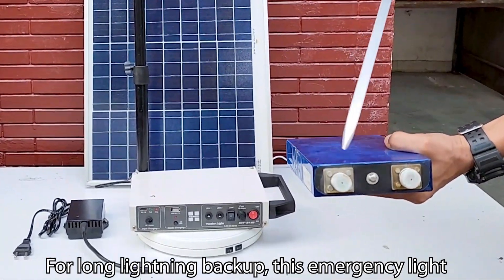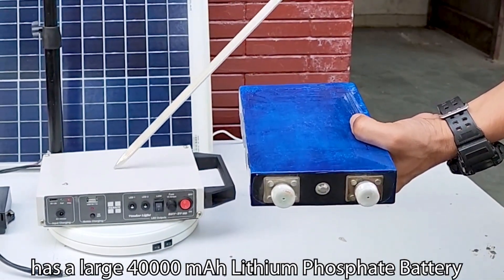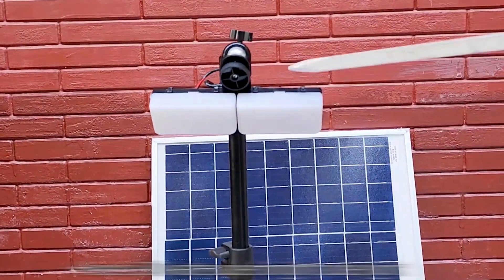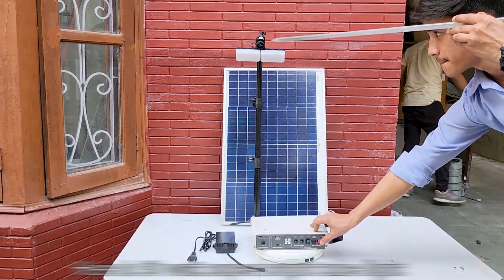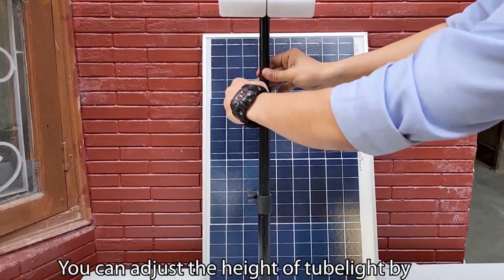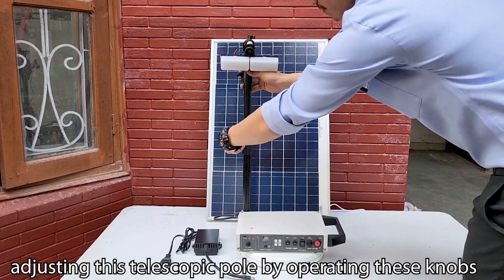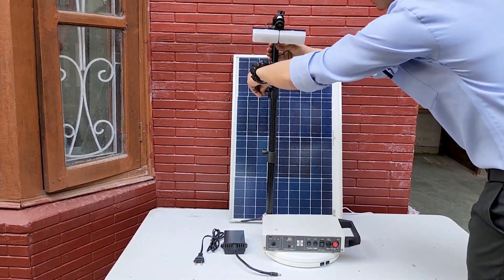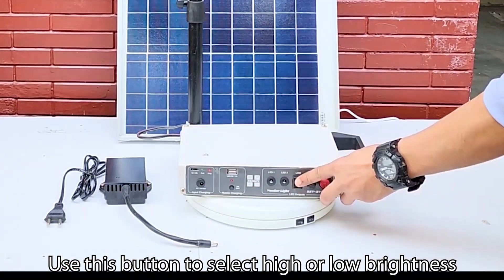For long lighting backup, this emergency light has a large 40,000 mAh lithium phosphate battery. Here is a 30 Watt super bright tube light. You can adjust the height of the tube light by adjusting the telescopic pole using these knobs. Use this button to select high or low brightness.